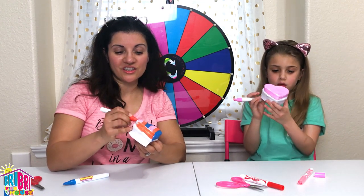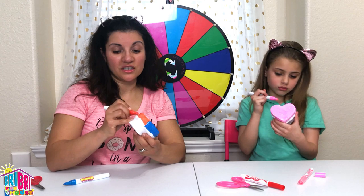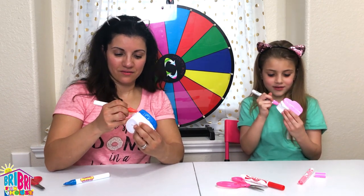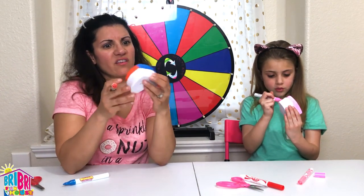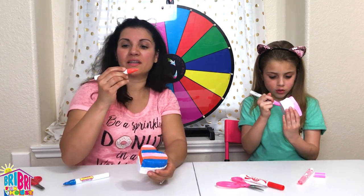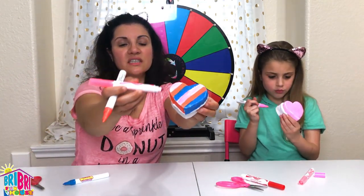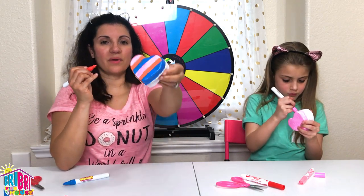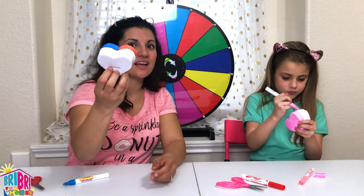We are loving squishies on our channel this year - squishies are one of the hottest toys right now according to some articles I read. Look at that, how cute! I'm not sure how long I need to let this side dry before I can flip it over. This side's already dry - that's really cool! I highly recommend these Soft'n Flow squishy markers - look at the vibrant colors. The crazy art marker, which is the pink, works pretty good, but it's not as colorful as the Soft'n Flow squishy markers.